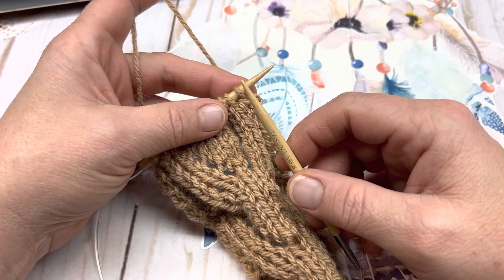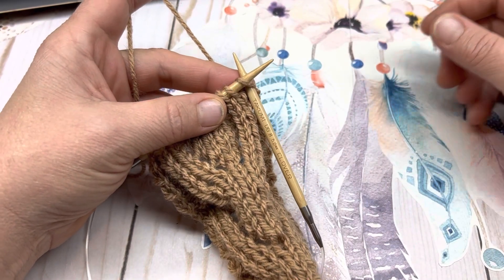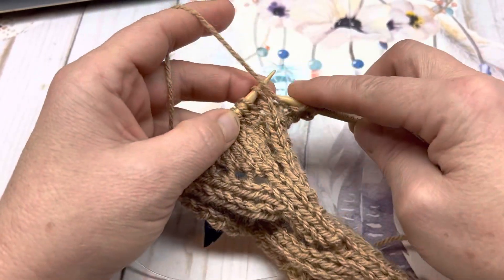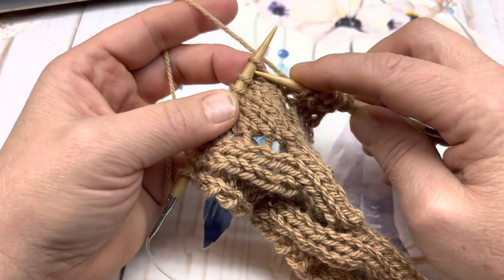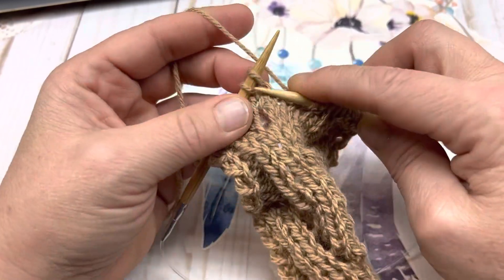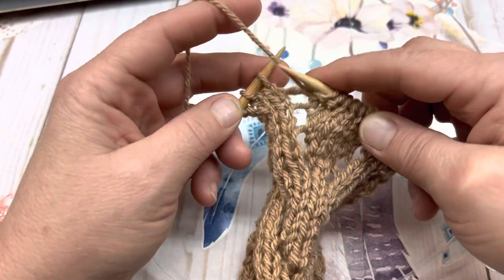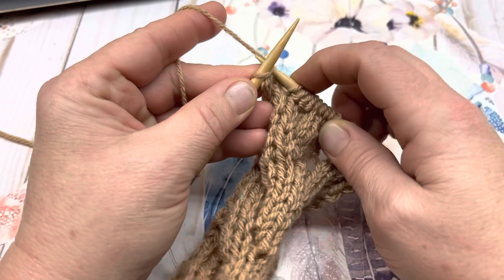On this pattern, we're going to be knitting our salvage edge at the beginning and end of our right side rows. So knit your first stitch, purl 4 (1, 2, 3, and 4), knit 5 (1, 2, 3, 4, and 5), purl 4 (1, 2, 3, 4), and now knit your last stitch.